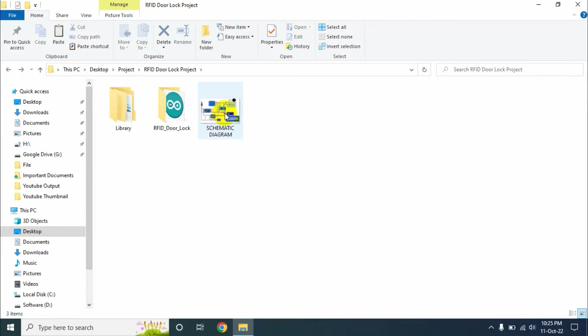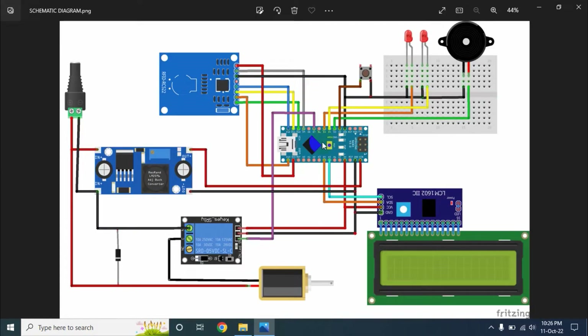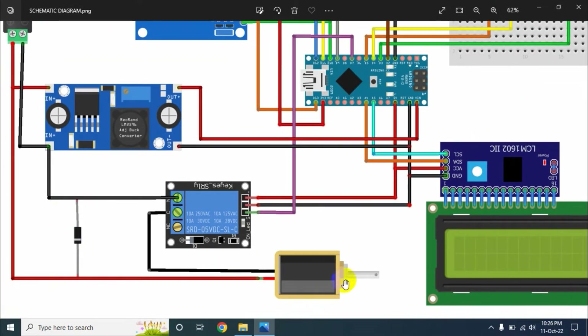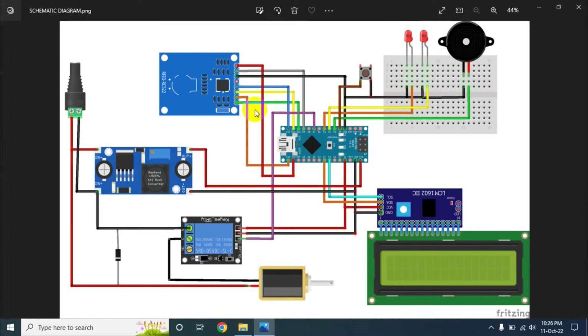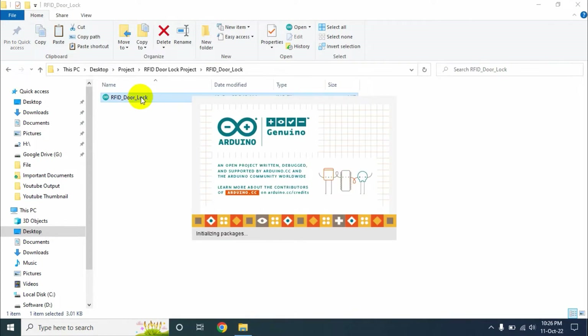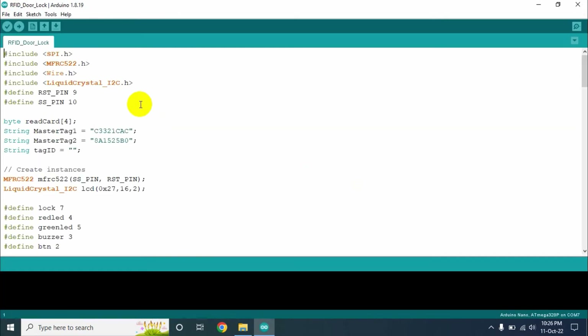This is the schematic diagram of our project. We must connect all the components by following this diagram. Remember to add a diode in parallel with your solenoid door lock. Now open the sketch file — for that we must have the Arduino IDE installed on our computer. The program file opens in the Arduino IDE software.